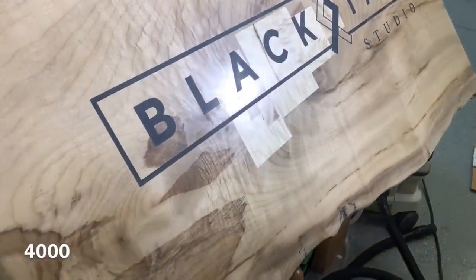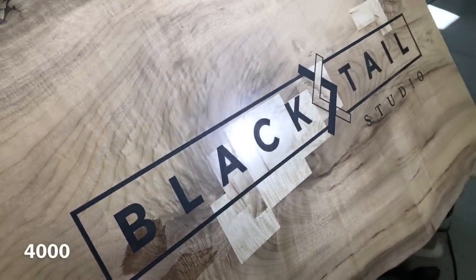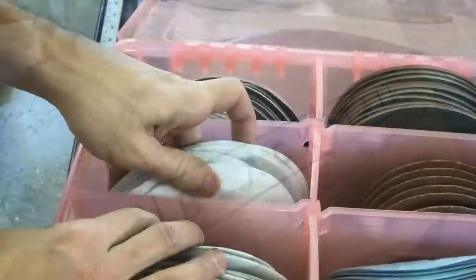Here's the 4,000 grit — it's starting to get quite a glare on that, which is kind of a cool effect. I don't know that I would do a table up this high; it's just a different look, but for a sign I think it's pretty cool.